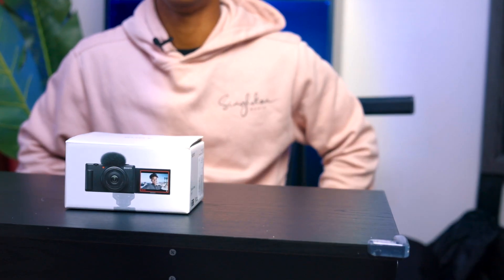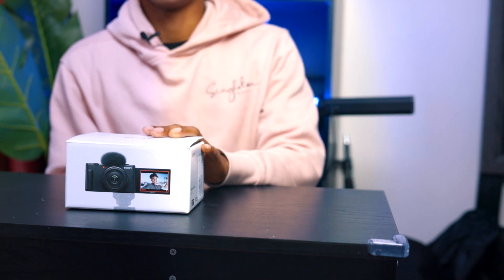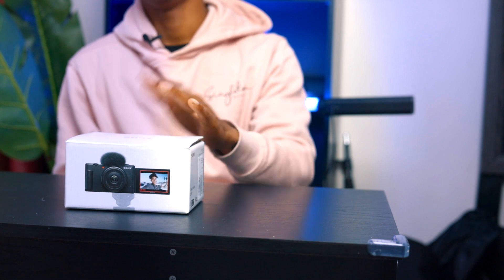I bought this because I wanted to get into vlogging more and I wanted a smaller, compact setup where I can just put a camera out and go. Currently my EOS R and R6 require me to carry around big lenses like my 24-70 or the 15-35, and that's really not low-key like I want to be. The Sony ZV-1F is extremely low-key.